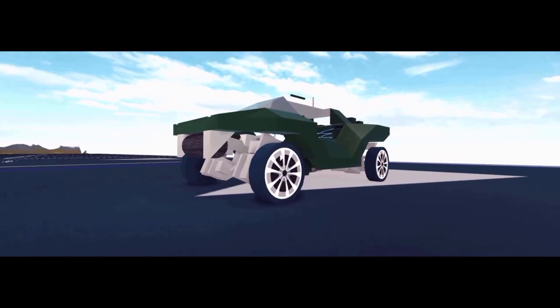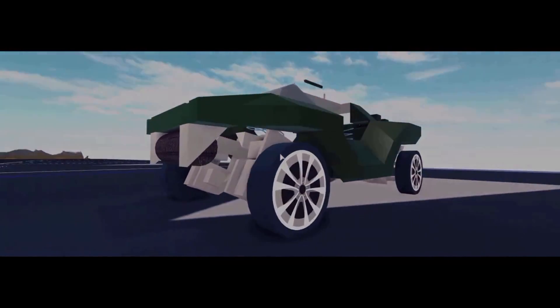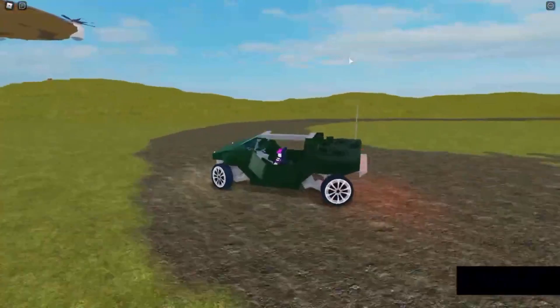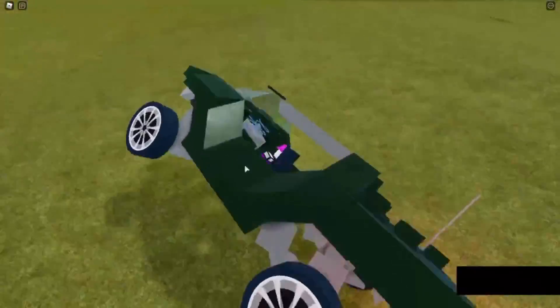A few days ago, I built another Halo Warthog and posted it on YouTube as a way of showing the drastic improvements I've made to the previous one. I added more detail to the build, and the main thing that I'll be talking about is suspension. The suspension I made isn't the same as the Warthog's in the Halo games before Halo 4, but some of you guys wanted a little tutorial on it, so let's get right into the video.